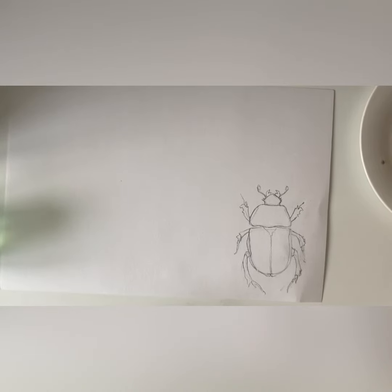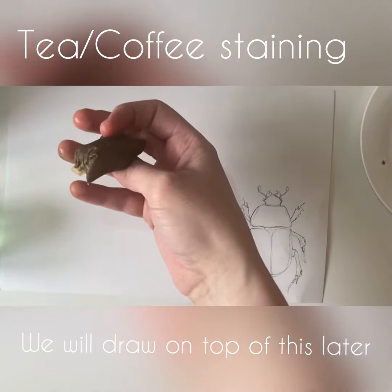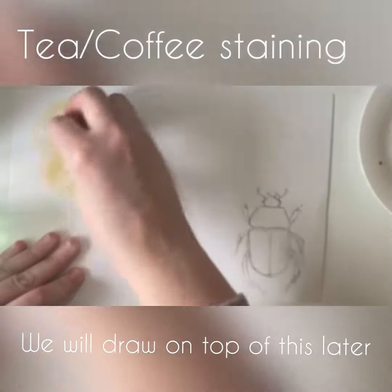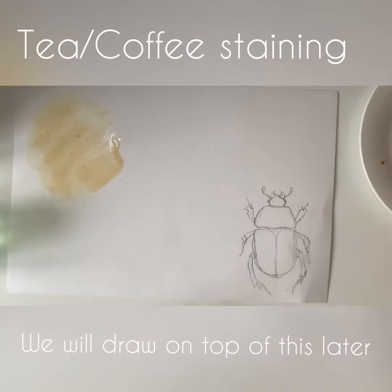We're going to look at some slightly unconventional ways of creating colour and tone in your artworks while working from home. The first one is tea — I've got a tea bag that's been sitting in some cold water for a little while, and I'm simply going to lightly rub it on my page to do a bit of tea staining, and then leave that to dry.